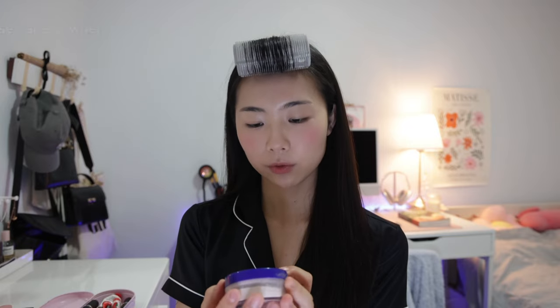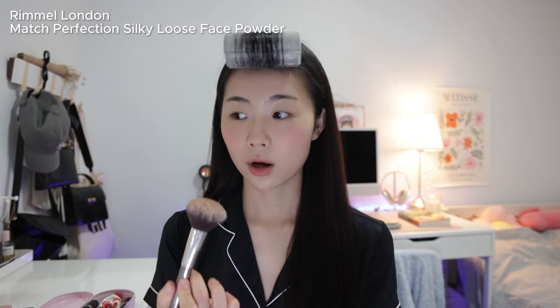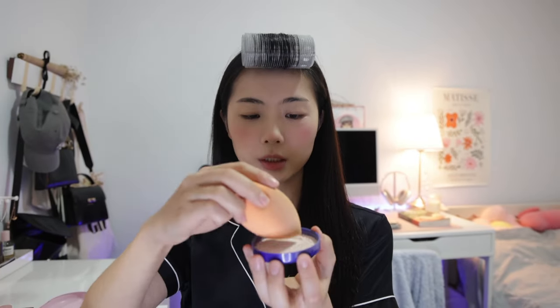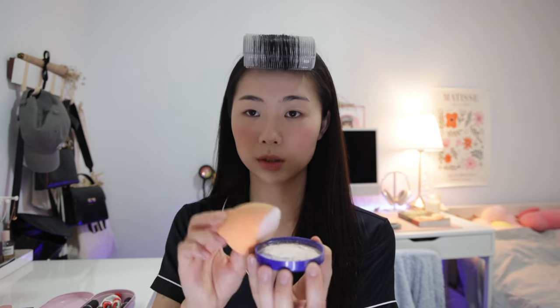Now I'm going in with powder using the Rimmel London Match Perfection loose powder. I get my powder brush to go over the whole face and set my foundation — over my eyebrows, forehead, around the nose and mouth. Then for baking, I get my beauty blender, lightly shift the powder around for an even layer, and apply it under my eyes. I soften the edges with my powder brush and leave it to bake while I finish contouring and do my eyebrows.